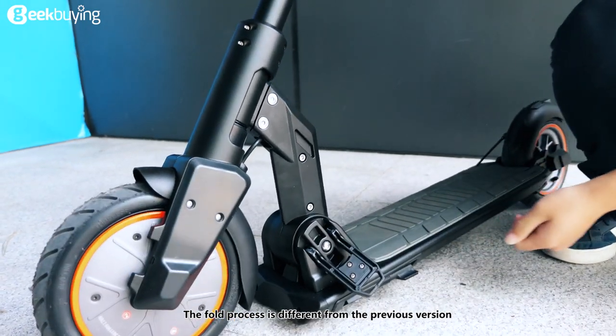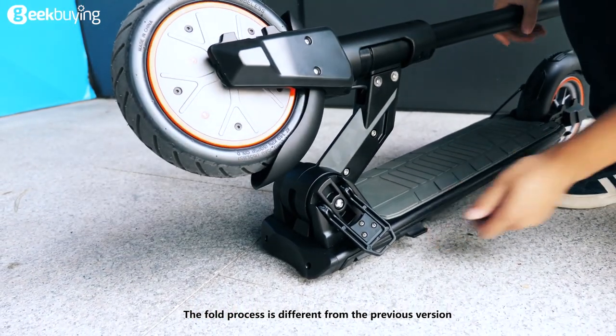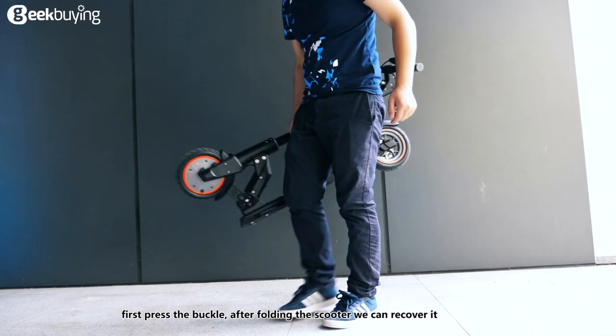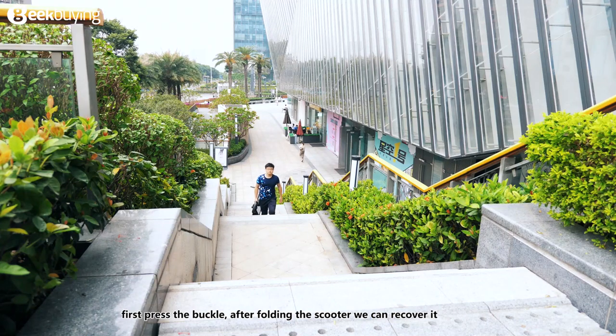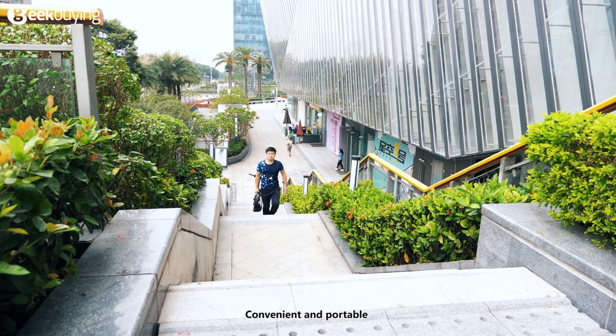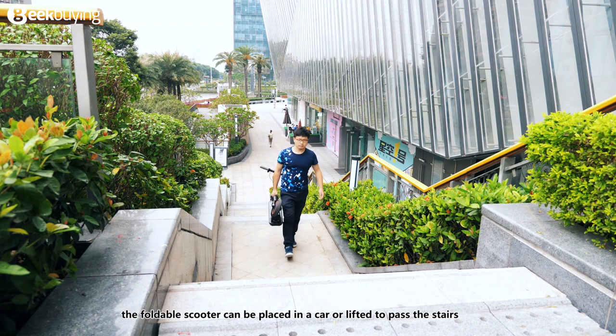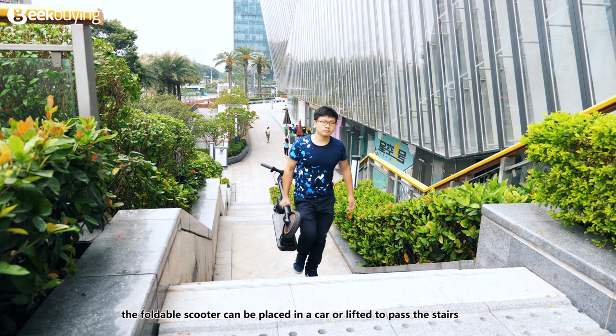The fold process is different from the previous version, which can be divided into two steps — first press the buckle, then fold the scooter. Convenient and portable, the foldable scooter can be placed in a car or lifted to pass the stairs.